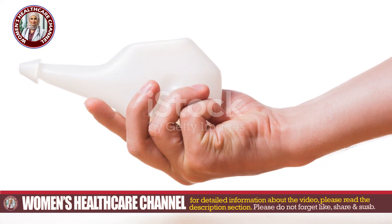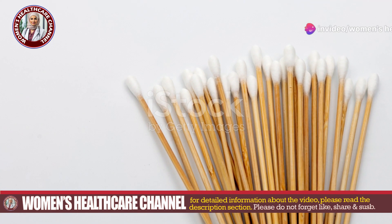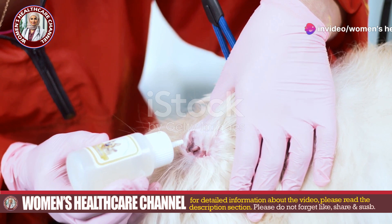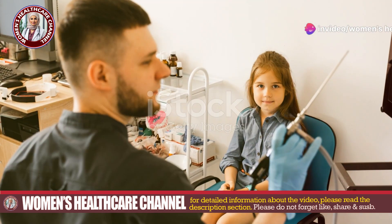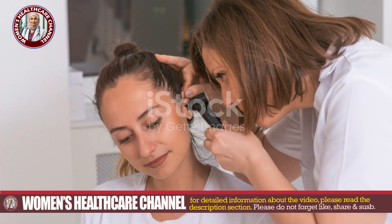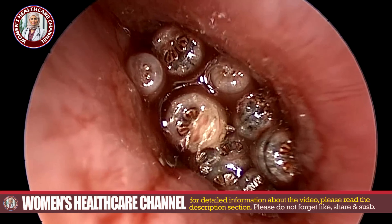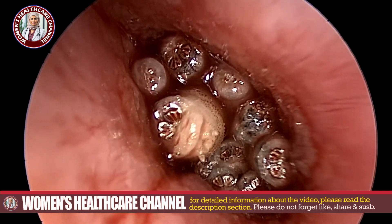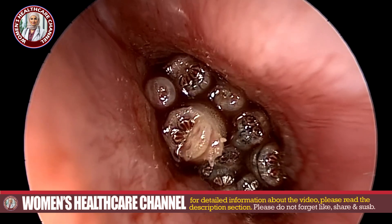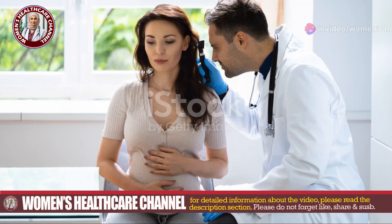Post-removal care is crucial. Perform a final irrigation with normal saline to ensure the canal is clean. Apply antibiotic ointment to prevent infection. If there are signs of infection or inflammation, prescribe antibiotics and provide pain relief if needed. Schedule a follow-up appointment to re-examine the ear canal and ensure all maggots are removed and there are no signs of infection. Advise the patient to report any persistent pain, discharge, or hearing loss.